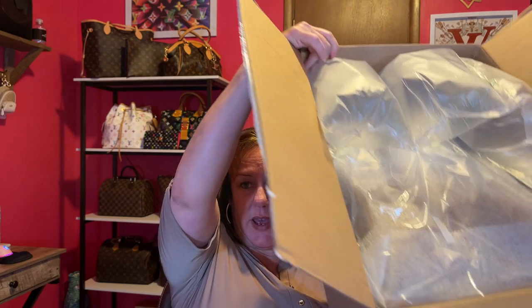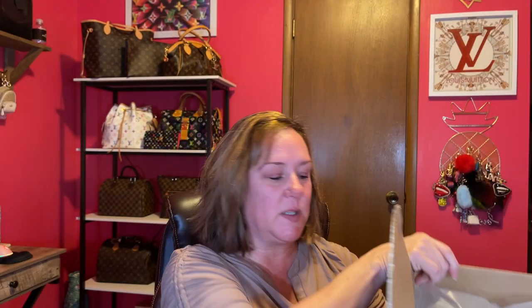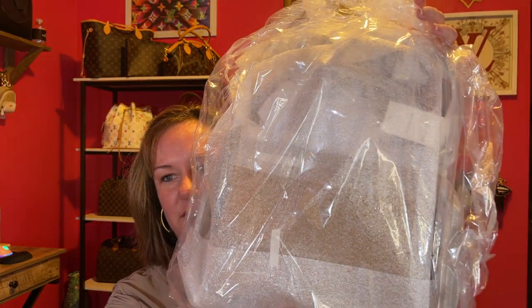Here is the bag — you can't see it yet. It's packaged really nice. Got some air paper. Let me pull it out of the box for you. Can you tell what it is yet? If I turned it around you would, so I'm not going to. Let's just get into it, shall we?